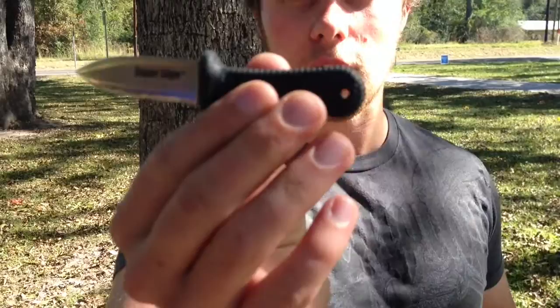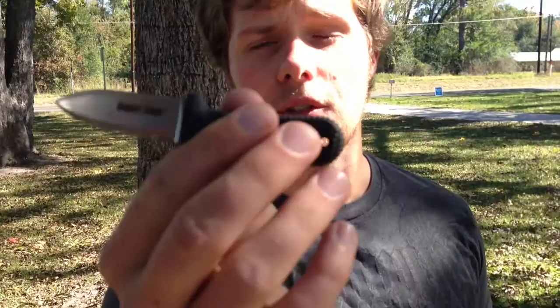This is a really cool knife. It's very small and compact and it can get a lot of work done. As you can see, it's fully serrated with Cold Steel serrations, obviously.